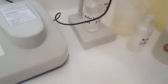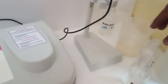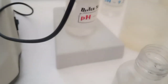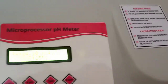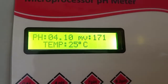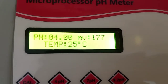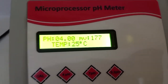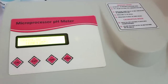We will also check the 4 pH buffer. Again, wash the electrode thoroughly with distilled water and put the electrode into 4 pH. The machine is now showing 4 pH — millivolt is 177 and temperature is 25 degrees. The machine is now ready to take any sample value. Thanks.